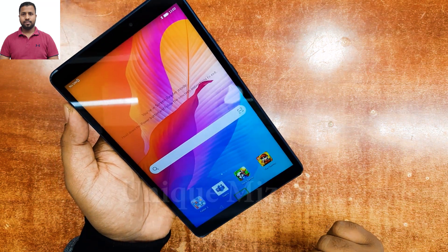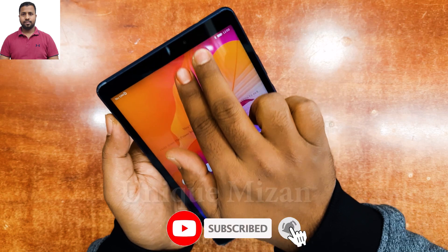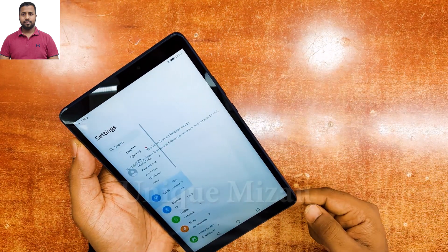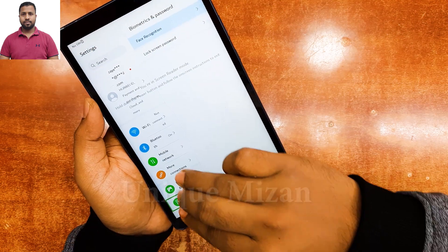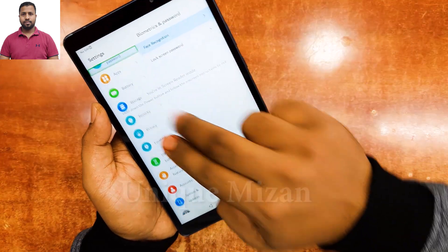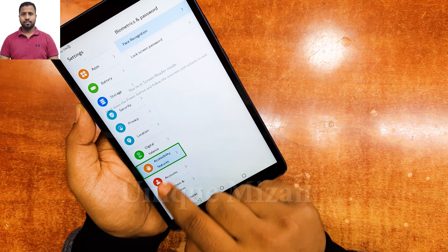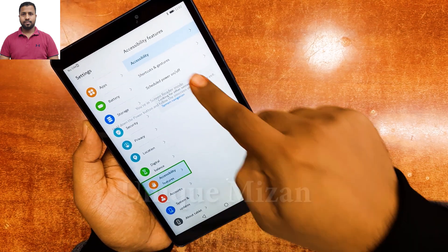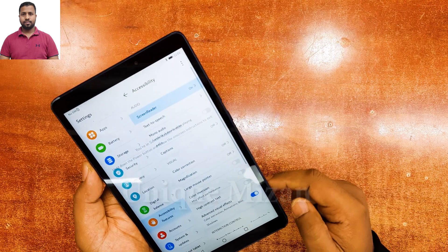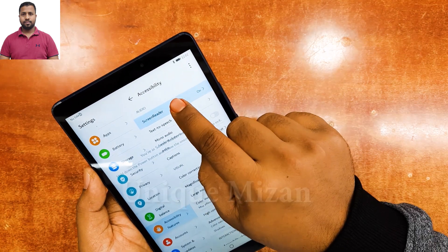Now I am going to Settings. Use two fingers to scroll, then one tap to select. Scroll down using two fingers. Scroll down and go to Accessibility feature here.